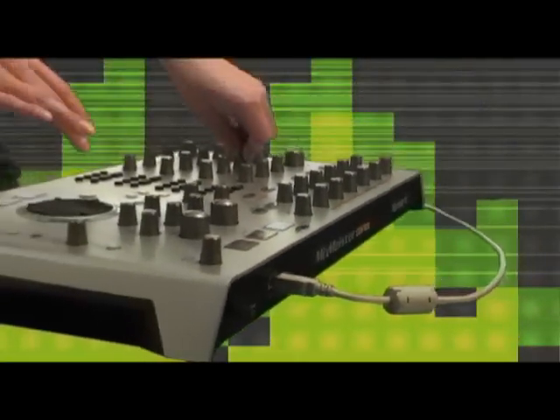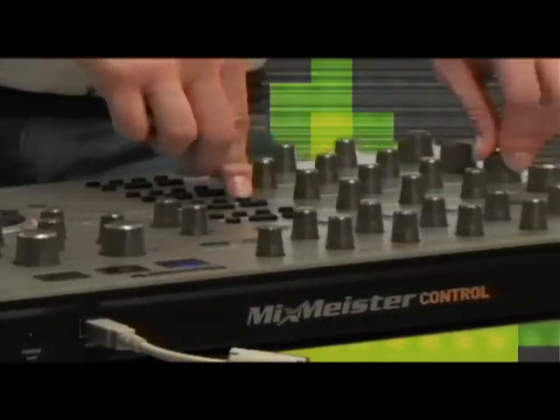It is a MIDI controller, so you can actually assign it to any other software that you want out there. No drivers — that's really cool. You can basically drop it in, plug, play, and go.